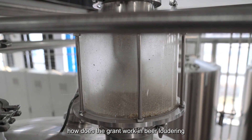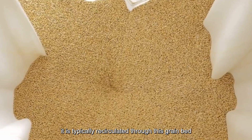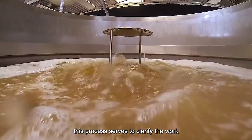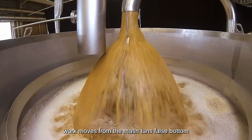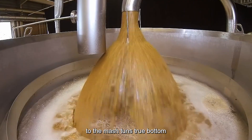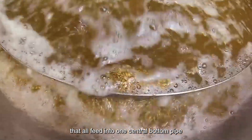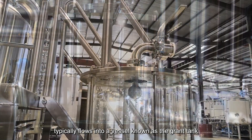How does the grant work in beer lautering? Before the wort can be sent into the boil kettle, it is typically recirculated through the grain bed. This process serves to clarify the wort and further develop the grain bed. Wort moves from the mash tun's false bottom to the mash tun's true bottom, which typically has multiple evenly spaced outlets that all feed into one central bottom pipe.